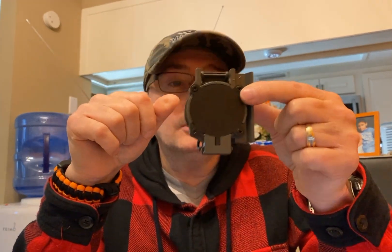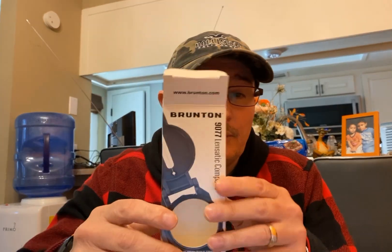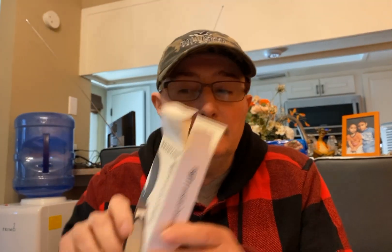I didn't have a good compass before, but now I do. And I'm going to put this in my bug out bag. Let me know what you think about this compass in the comment section. And if anybody has ever heard of that company name before — Brunton, if I'm pronouncing it correct — leave me a comment in the comment section. Let me know what you think about that company, if anybody has tried their products before and how good they are.